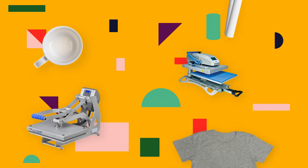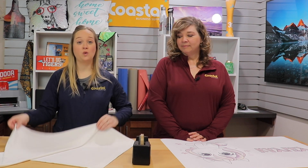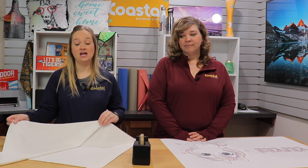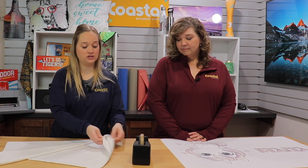Hi, I'm Jamie and I'm Meredith, and we're with Coastal Business Supplies. We're going to show you our 21 by 30 inch pillowcase. This is a standard white pillowcase with an opening at the end to insert your pillow.